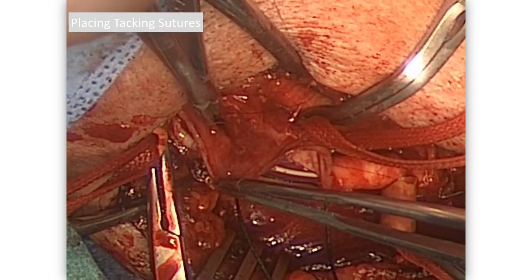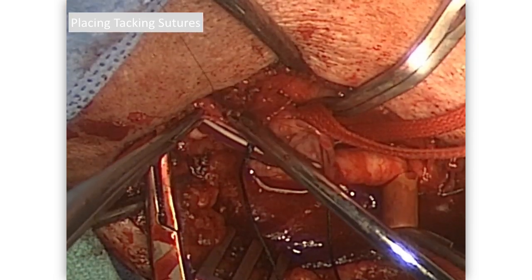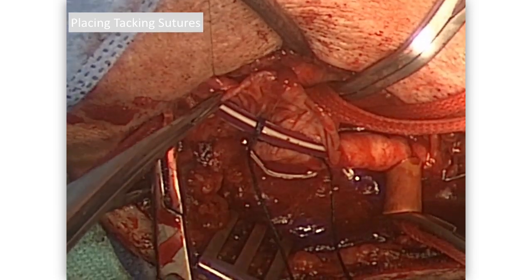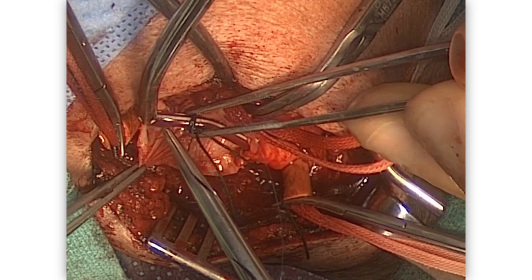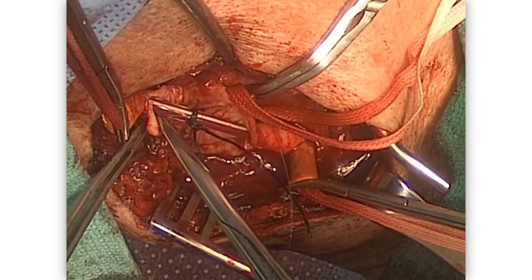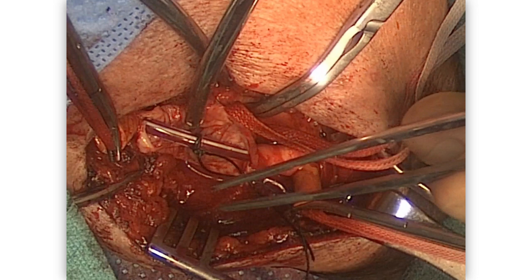Now we're going to put in tacking stitches using 7-0 Prolene. I put one through the intima and one immediately proximal through the endarterectomy, then tie it up on the external aspect. If the arteriotomy is at 12 o'clock, typically we'll do this at 8 o'clock and 4 o'clock. There are a number of ways to check this endpoint and remove any loose debris. The second tacking stitch goes in through the normal intima on the outside — it's a horizontal mattress — right at the edge of where the endarterectomy finishes, and you tie it up on the outside.